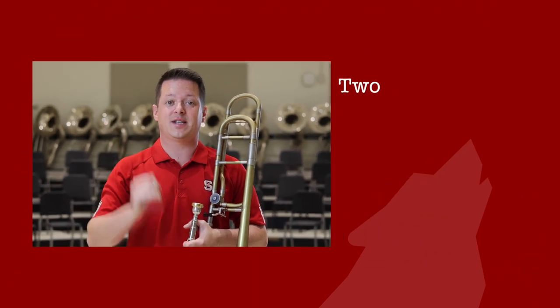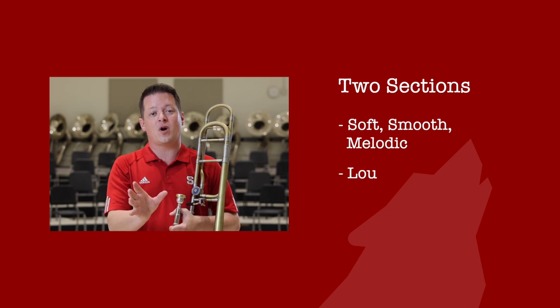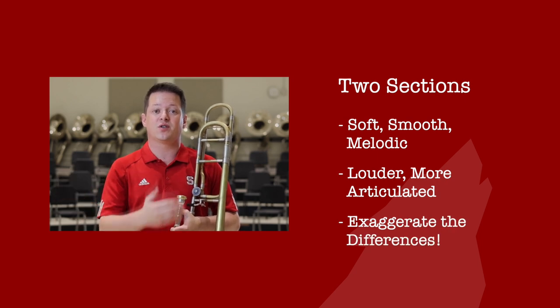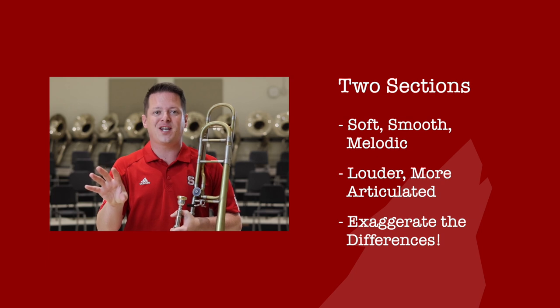As you prepare for your audition, it's important to keep a few things in mind. This solo is essentially divided into two contrasting sections. It starts soft, smooth, and melodic, and then gets louder and more articulated before the melodic stuff from the beginning comes back at the end. You really want to exaggerate all of those differences. So the smoother and softer you play at the beginning, the more the louder, articulated stuff in the middle is going to grab your listener's attention. The more you exaggerate that, the better off you'll be.